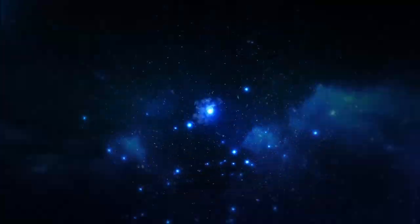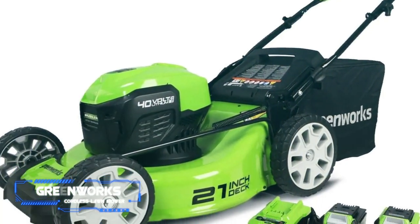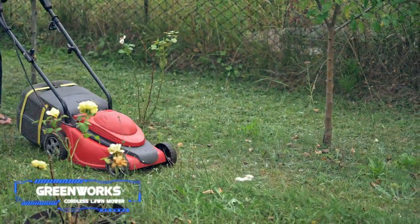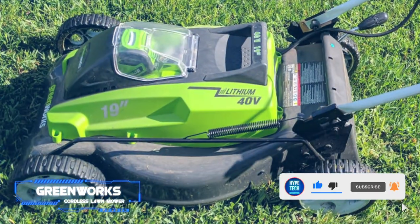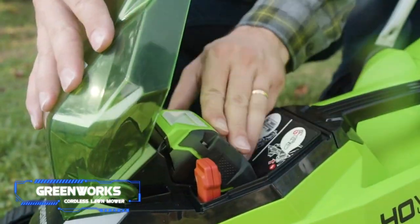Coming in at number two: the Greenworks cordless lawn mower. Pros: easy to maneuver. Cons: small deck size. Key specs — cutting width: 14 inches, weight: 33.33 pounds. This metal-blade mower may have a smaller deck than other electric mowers, but it still packs plenty of power, useful features, and a reasonable price point.